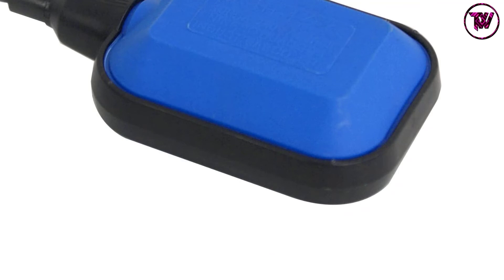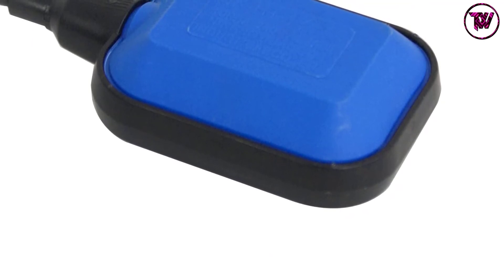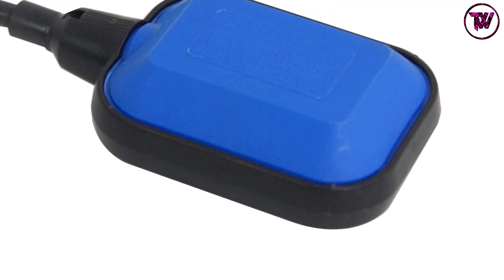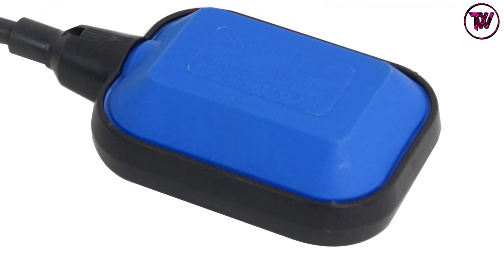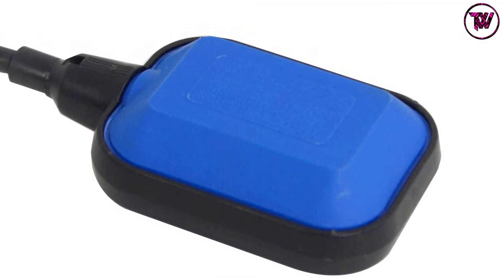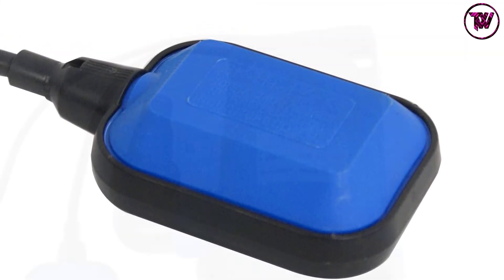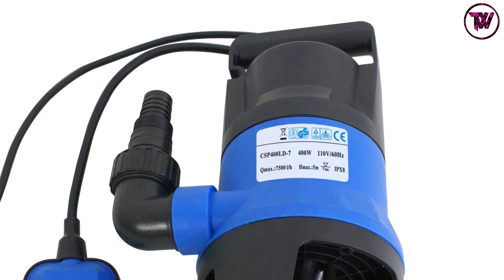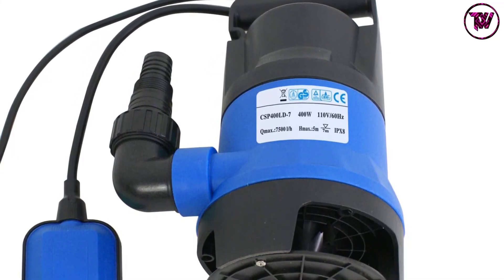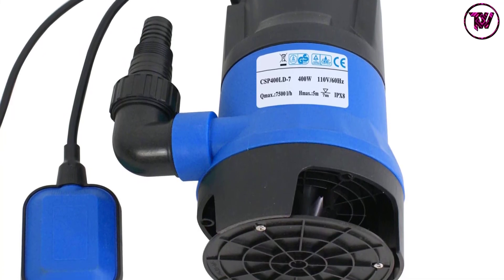Higher Base Plate: at its base is a plate that adds strength and support to the feet, while also protecting the pump by minimizing direct contact and possible damages. Multi-Outlet Size: multiple outlet sizes are available on this sump pump, compatible with various hose sizes, which greatly expedites the operational process.